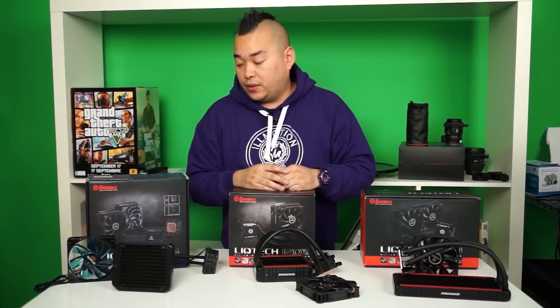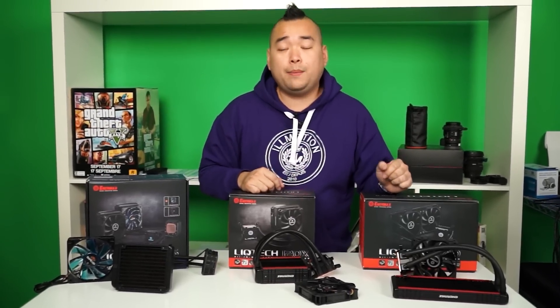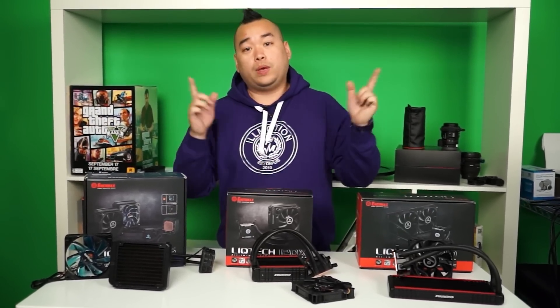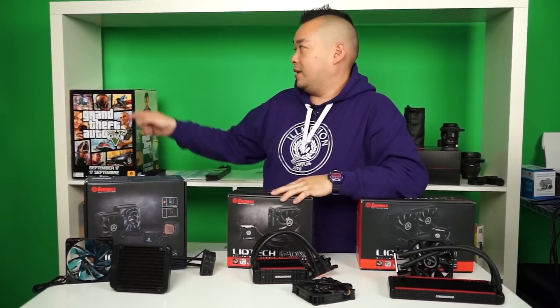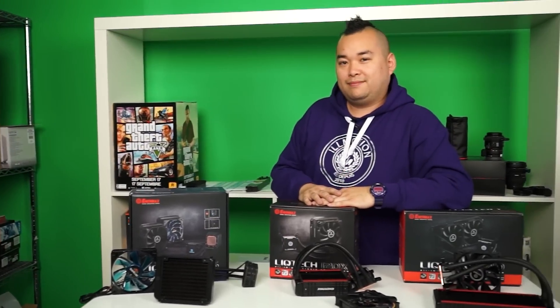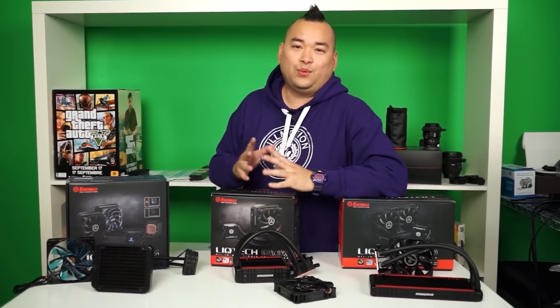Thank you guys for checking out this video. Don't forget to like, comment, and subscribe. Stay tuned to Netlink Daily where we will be giving one of these away — and by giving one of these away, I mean that one on the shelf labeled as giveaway. Also, Canada only. We're sorry.